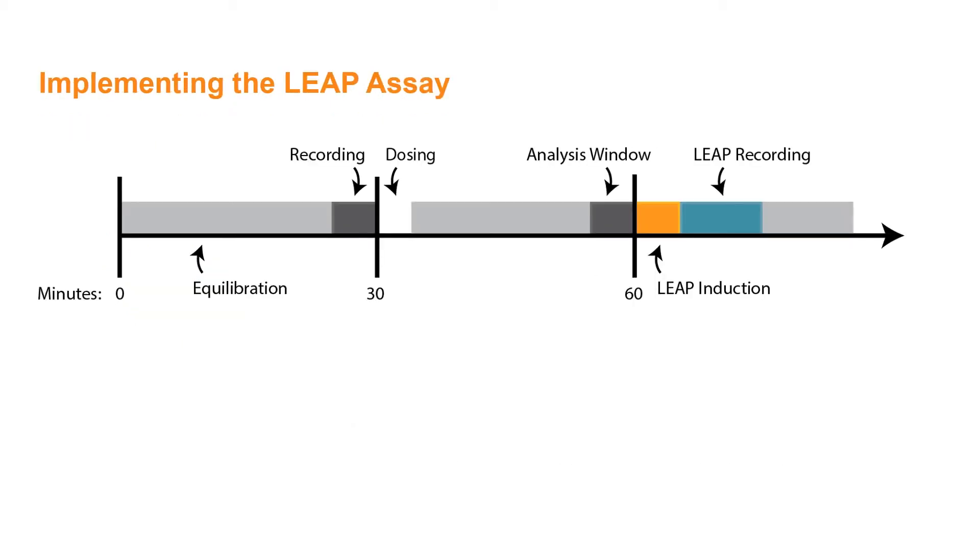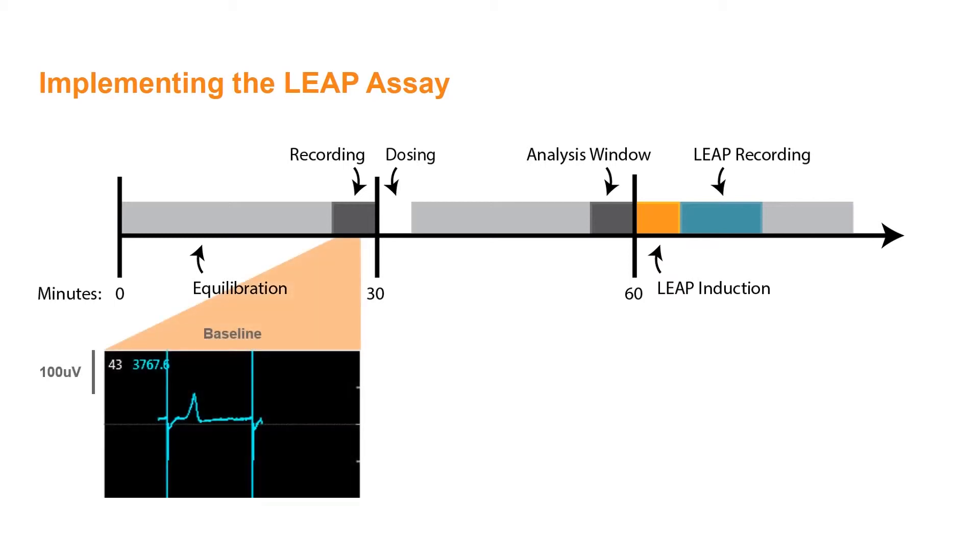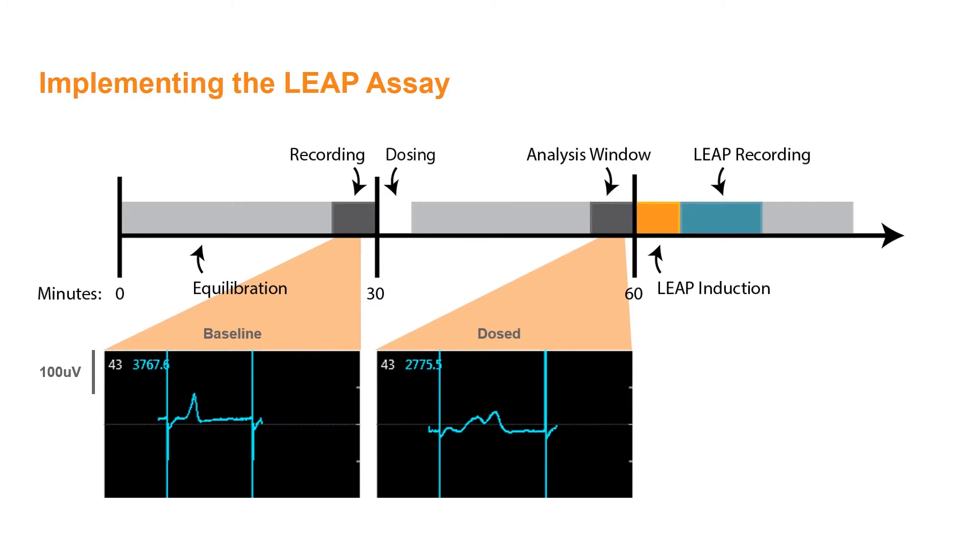These advantages are easily realized through incorporation of the LEAP signal into the standard cardiac safety MEA assay workflow. As illustrated here, the LEAP signal may be induced and acquired following a CIPA-style field potential assay, with baseline and dosed recordings collected after equilibration in the controlled environment on the Maestro Pro and Edge. Then, LEAP induction may be performed independently, but simultaneously, on some or all electrodes per well.